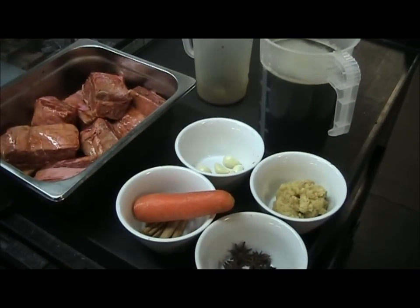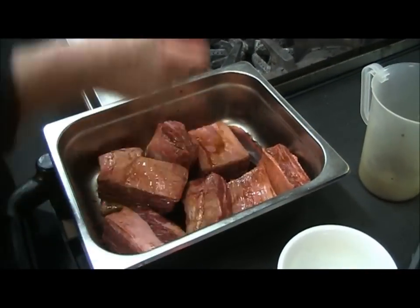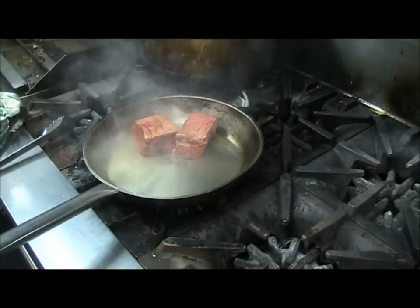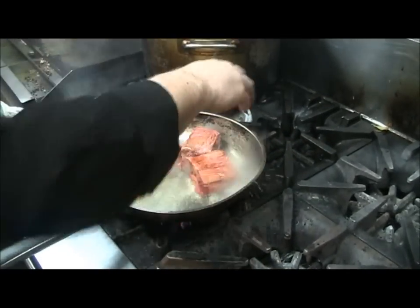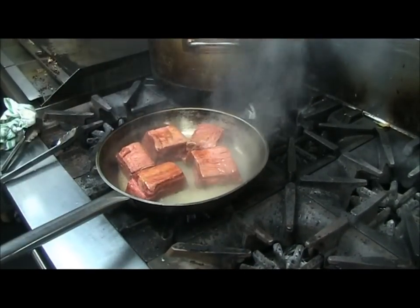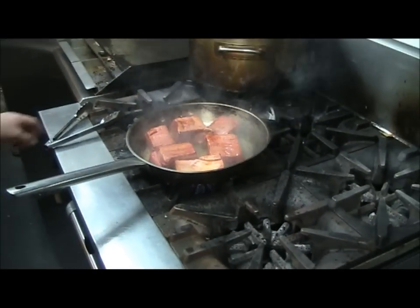So what we're going to do first of all, once the beef short ribs have been marinating, we're just going to seal them off to get a really nice colour on them. It's really quite important to get some good colour — it just gives you a bit of flavour in the end dish.